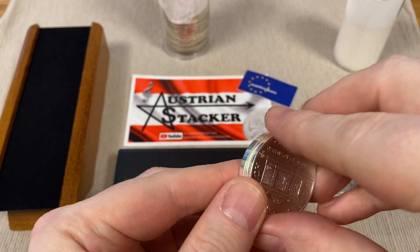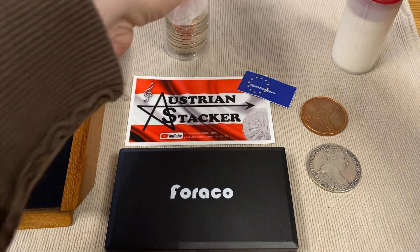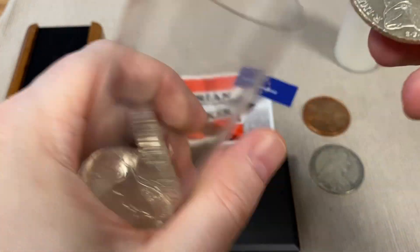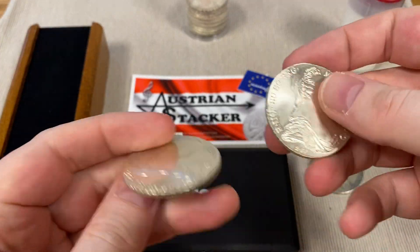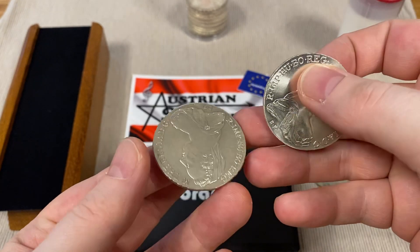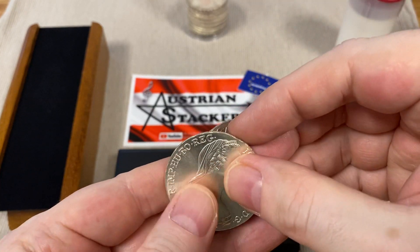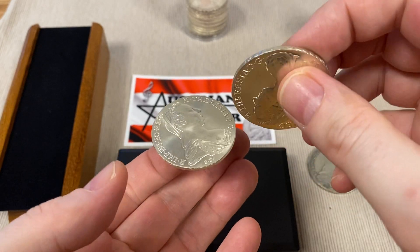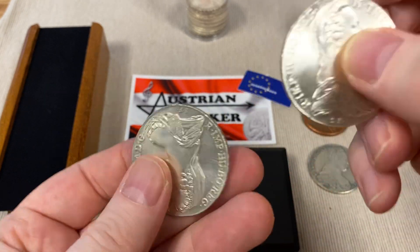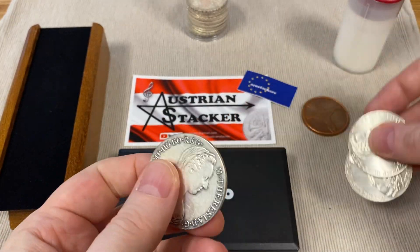This is test number one — the so-called ping test — and every silver stacker should know how genuine silver coins sound. You can do the same with coins that have less silver content. For example, Maria Theresa Thalers have 83.3% silver content. Listen to the sound — a very high tone. This is how silver should sound.